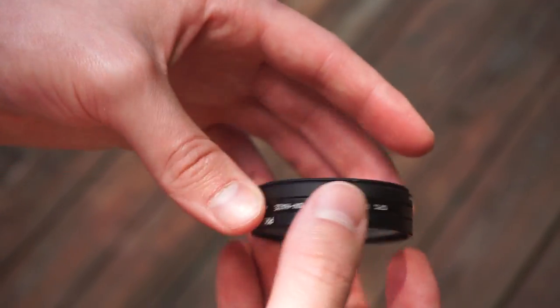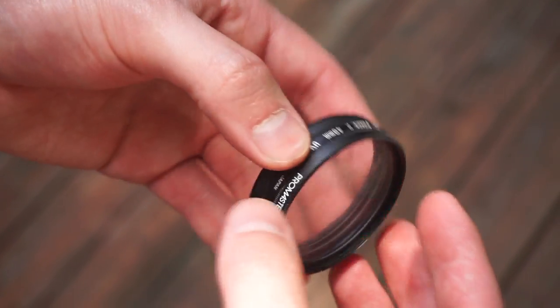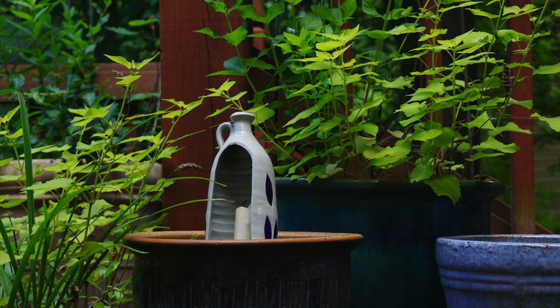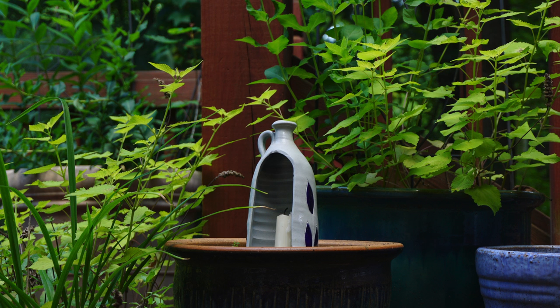Repeating the test again with the three clean filters, here's the results. Keeping these results blind, we have filter A, filter B, and filter C. I cannot tell a difference.